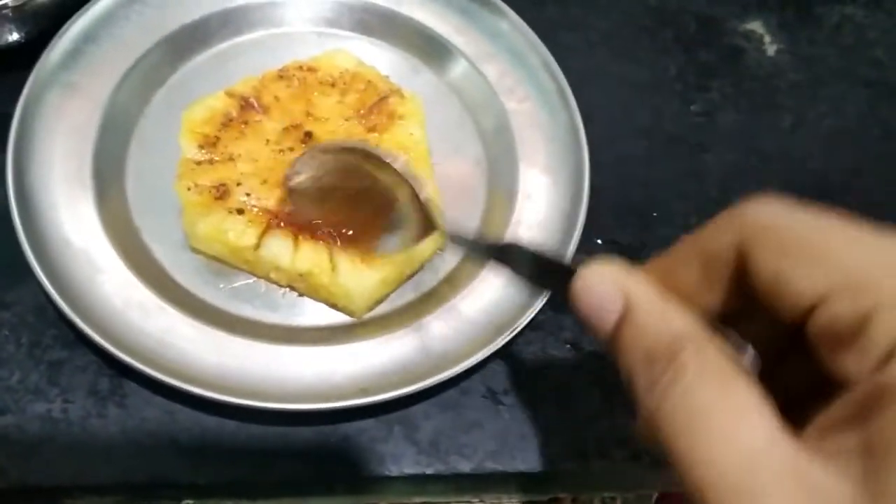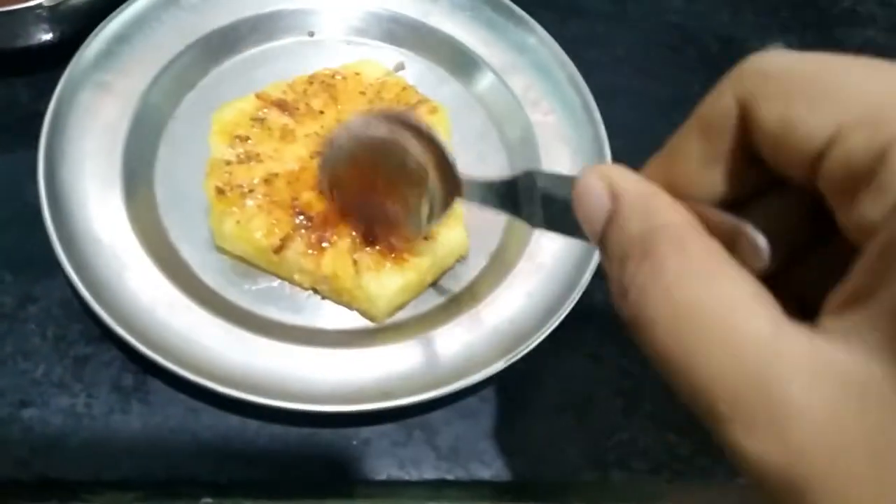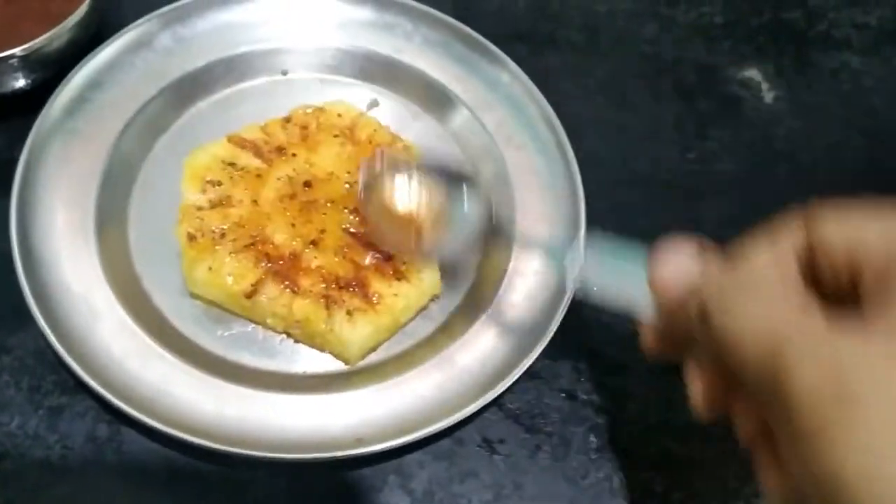Grill for 2-3 minutes, then 5 minutes. Put it in a bowl. When it's good, put the honey coating on it.